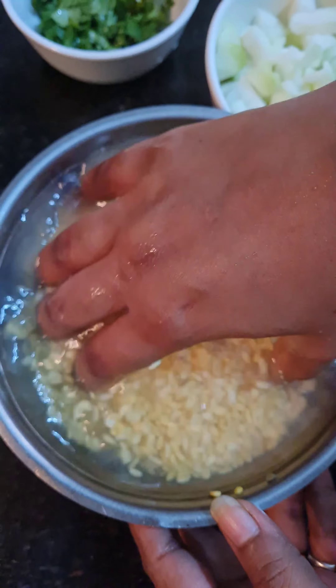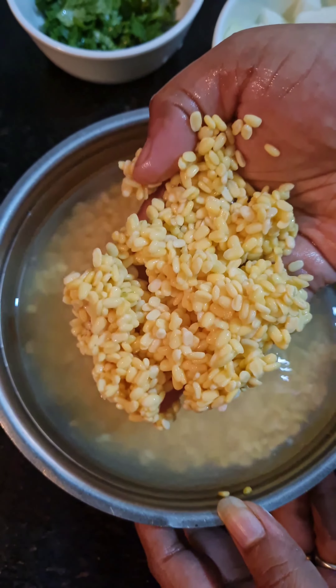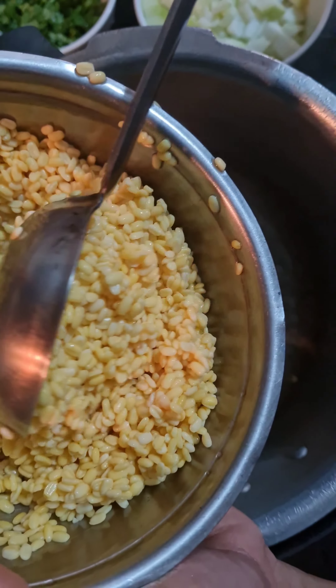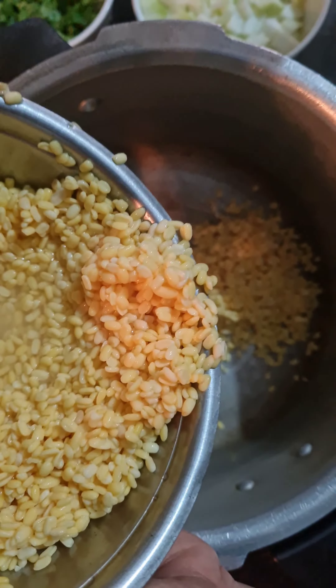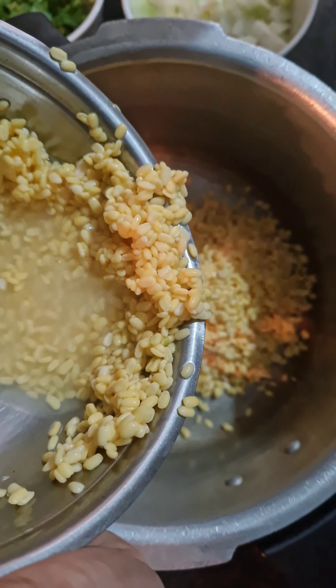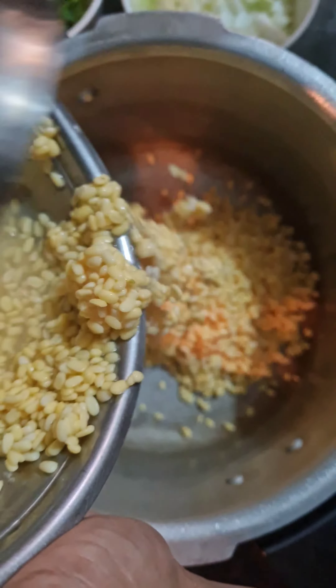Into a bowl, soak about a cup of yellow moong dal or any other lentil of your choice. I have used yellow moong dal as it is easy to digest and light. A mixture of 2-3 lentils will also do. Wash and rinse it thoroughly and transfer it to a pressure cooker.